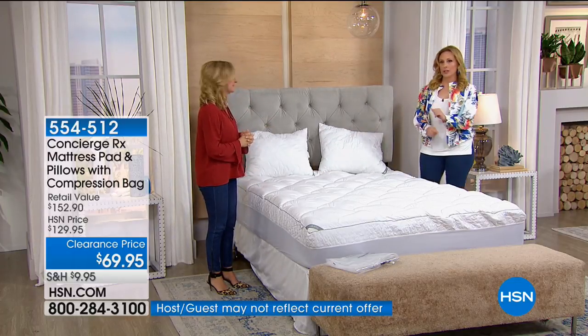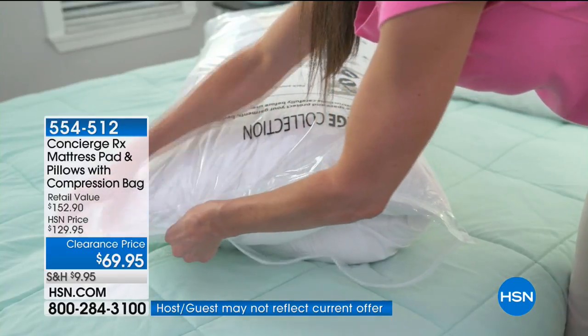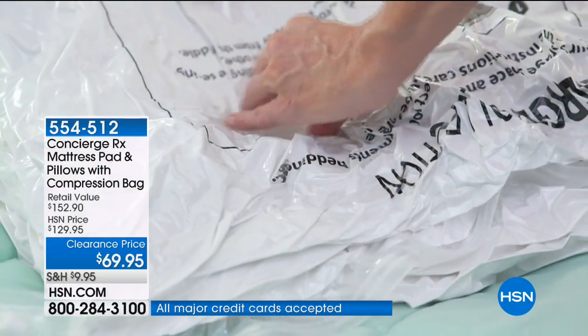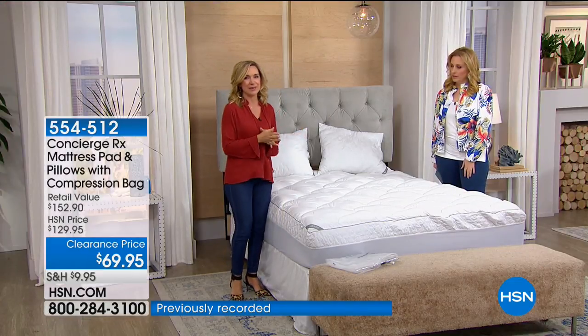$17.49 is your flex pay. We have sizes — twin, full, queen, king, and California king. We have them all. That's the magic of the compression bag — you can put everything in, take all the air out, slip it underneath your bed, and you have a backup. It's good to have a backup.